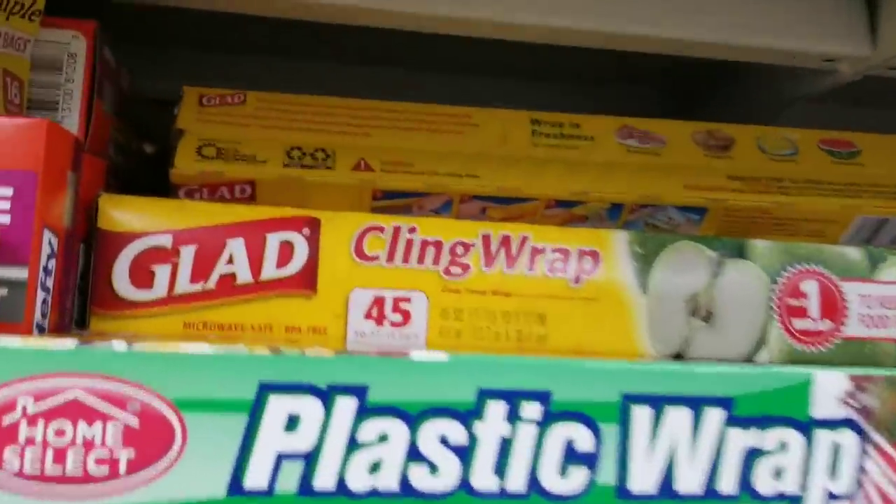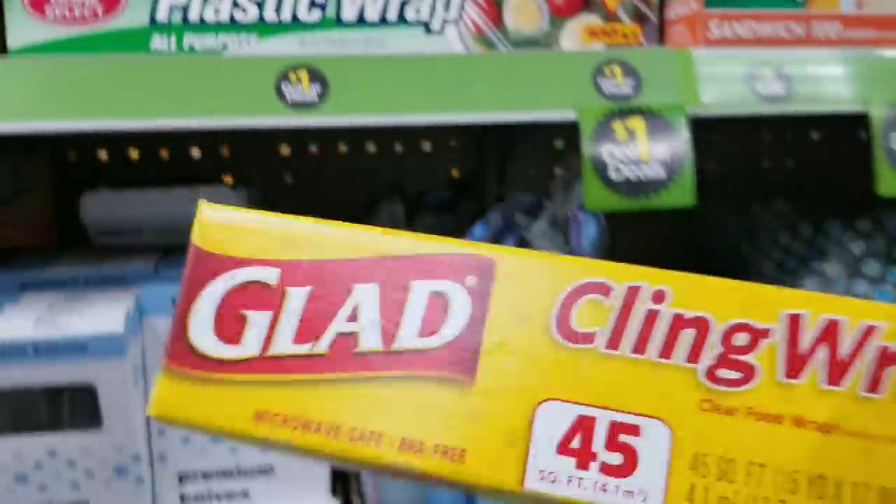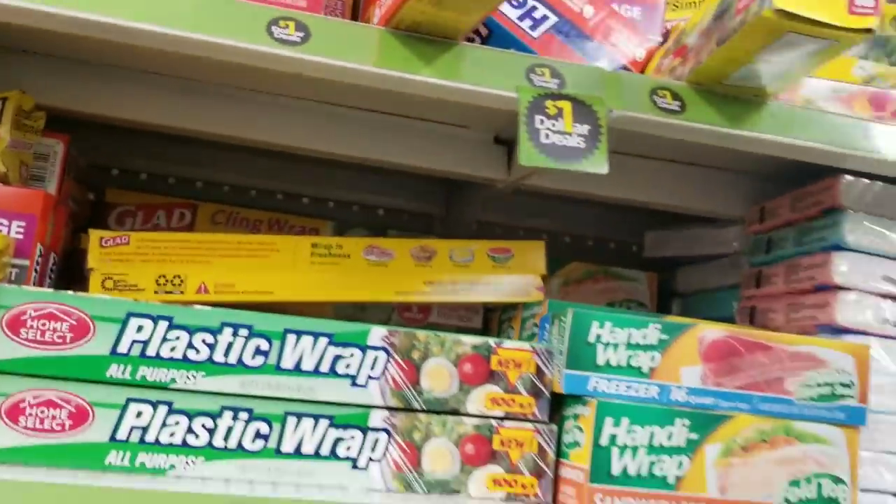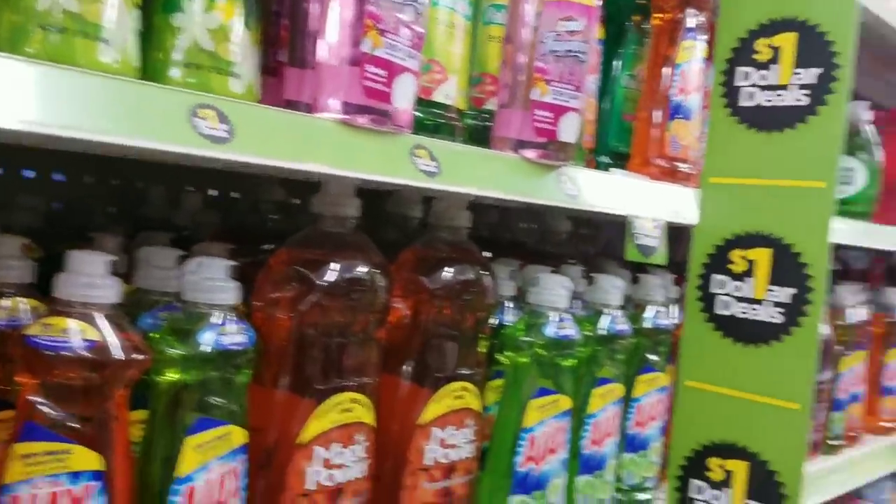First we want to get this clean wrap. Y'all, that's food y'all was eating — y'all better go ahead and stock up on this. When y'all exercise, wrap this around your stomach real tight and work out. Some people say you can put Vaseline on the stomach and wrap it up and work out real hard — it makes you sweat more. Go ahead and stock up on the wrap, it's 25 cents.